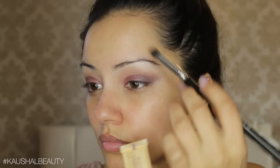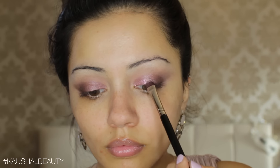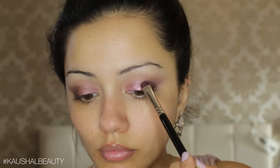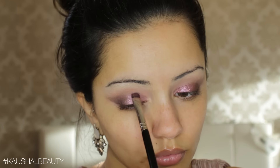Once I was done with that I went over the top with Stellar Glitter by Sigma — it's a gorgeous rose pink shade. I'm applying this on to the area where you can still see that pinky colour from the Maybelline palette, just to add a hint of glitter, because this party season is all about the glitter and the glam.